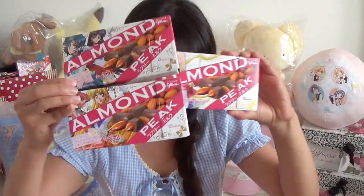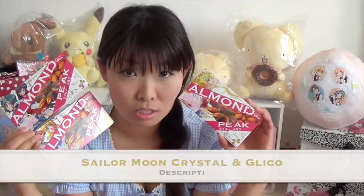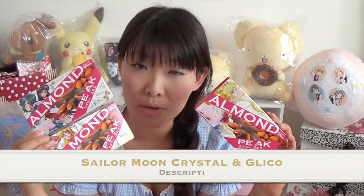Hi everyone! Today I will introduce you Sailor Moon Almond Peak! A Japanese snack company, Guriko, collaborated with Sailor Moon and made these special packages!